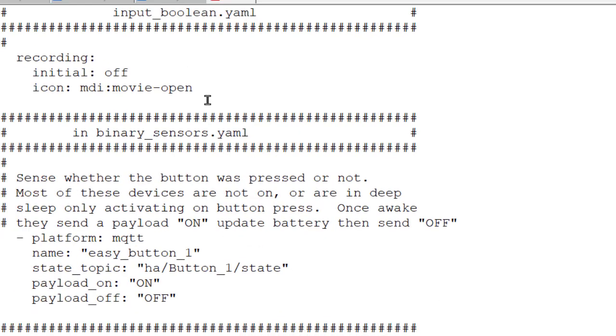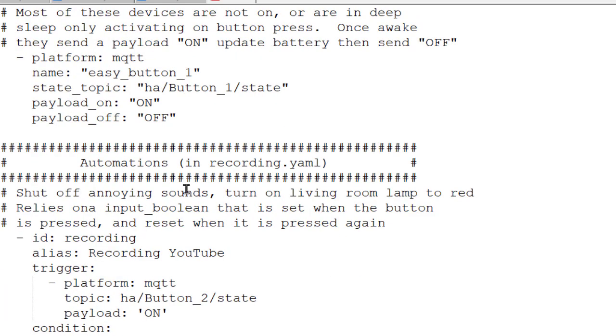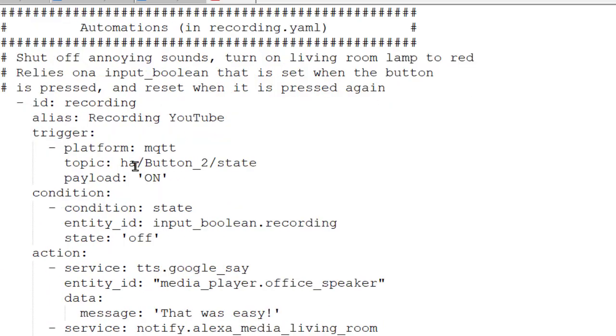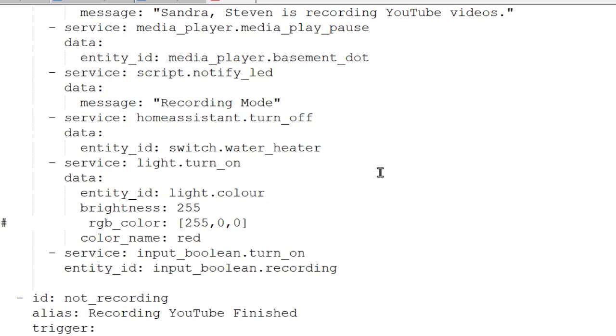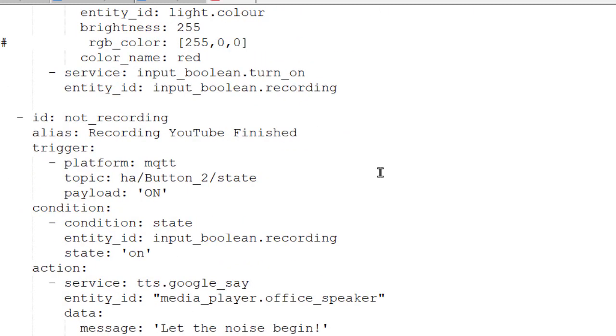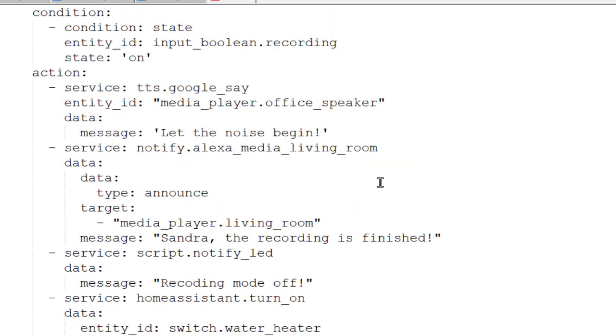Now that you've seen this work, here's the nasty bits — the coding part. First of all, I keep track of a recording state, and it's an input Boolean variable called 'Recording' in the input_boolean.yaml file. That keeps track of whether or not we are recording. In the binary sensors, I'm keeping track of the button, which just sends out an on or an off. The automations simply react to the button switch. I'll try to put these in the comments below — if it's too many characters, you'll just have to freeze the video and type it in.